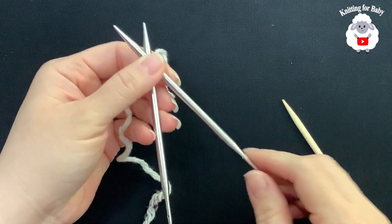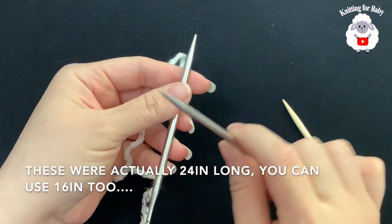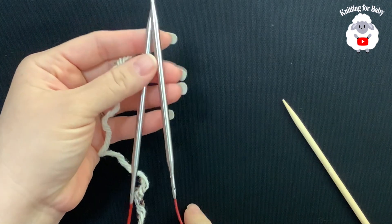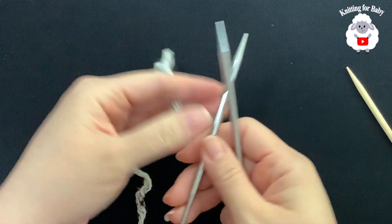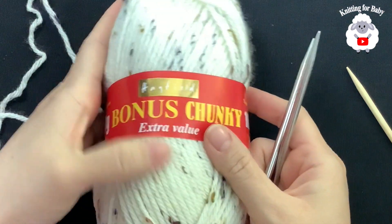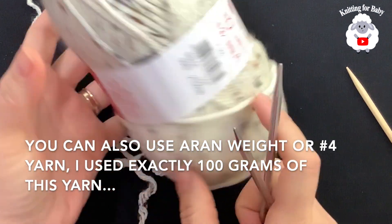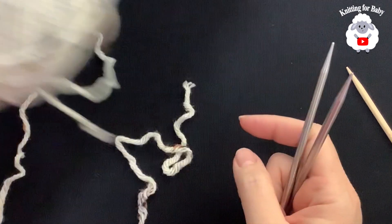To begin, I'll be using five millimeter circular knitting needles, these are 16 inch. We're going to knit this hat in the round. You can also use longer knitting needles and use the magic loop technique. The yarn I'm using is called Hayfield Bonus Chunky, this is a number five yarn in color 0987.